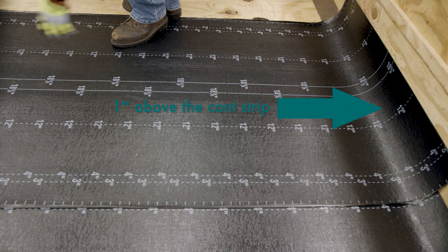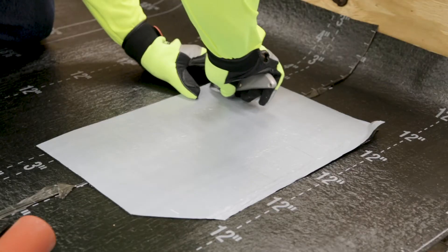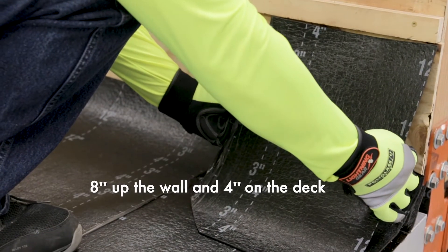Install the field base sheet just past the top of the cant strip, approximately one inch above the top of the cant strip. Base flashing should be cut to the width of the roll and of sufficient height to extend at least eight inches above the deck and four inches on the deck.